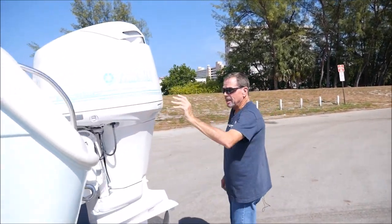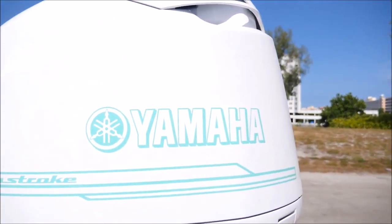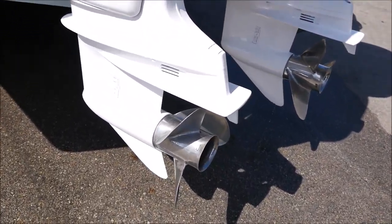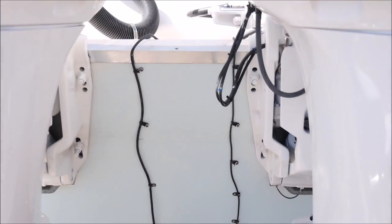Twin Yamaha 200 horsepower HPDI with 250 hours on them. That's it. Stainless steel props. It's got two transducers there that will show on the units when we get up top.